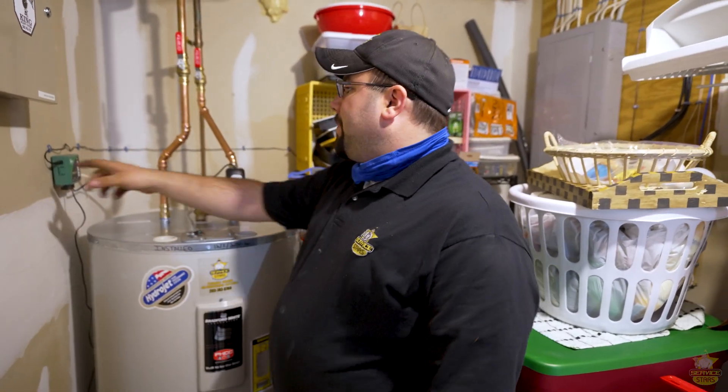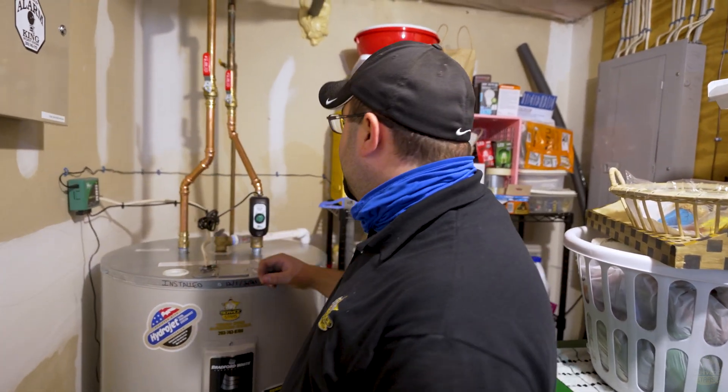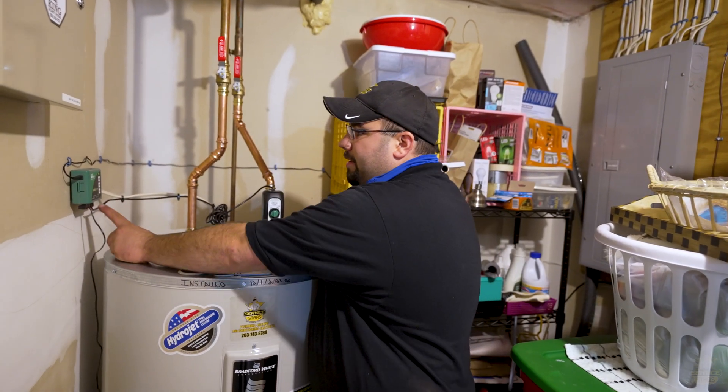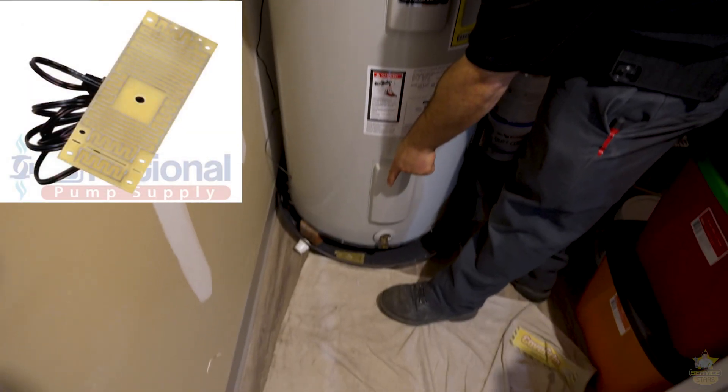This is our setup. We have our power supply into the automatic shutoff valve. Our control panel is here. From there, there's two wires — we have our wire going to the valve and then we have our contactor, which is sitting right there in our pan.